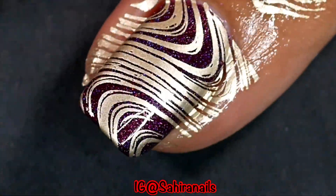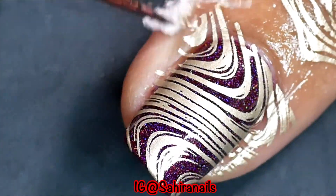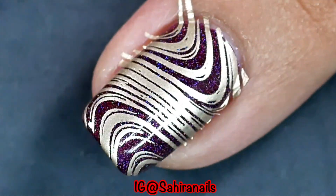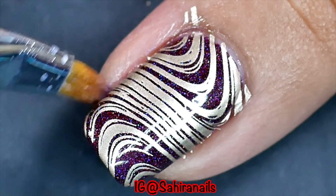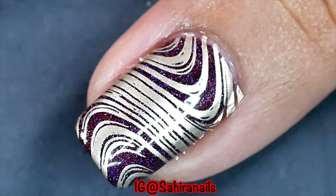After that's done I'm gonna remove the liquid barrier, and with a brush and some acetone I'm gonna clean up any of the excess polish around my cuticle.